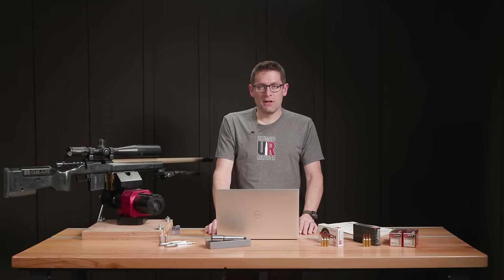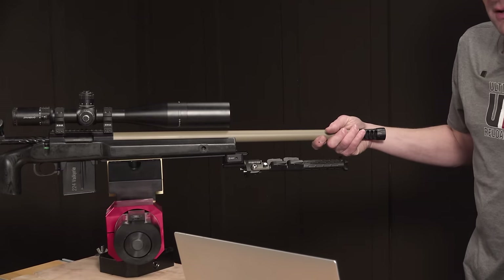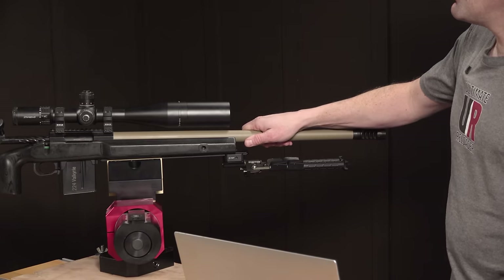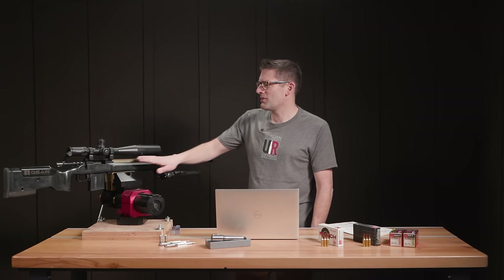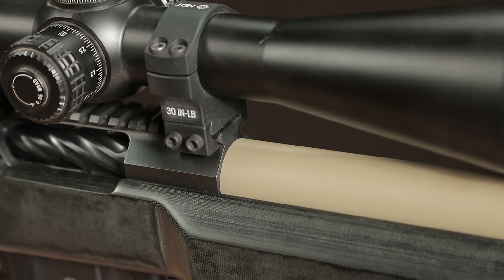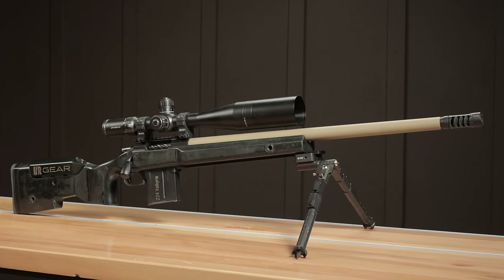5/8x24 is my standard so that's what I go with. I cut the thread reliefs, threaded the muzzle, and cut a recessed crown for protection of the muzzle end when used without a brake or suppressor. That finished up the muzzle end. Then it was time for Cerakote and laser engraving. I went with Coyote Tan H-235 — a really nice color combo. I was wondering if it would look right next to a black action, but bookended with the black action and black EC Tuner Brake V2, it looks absolutely awesome.